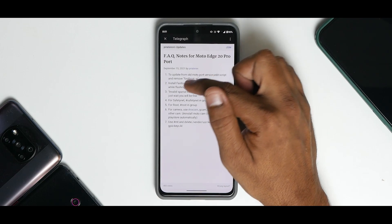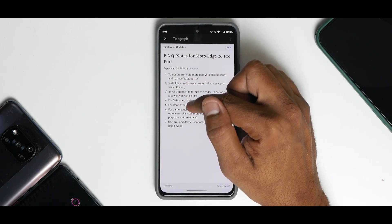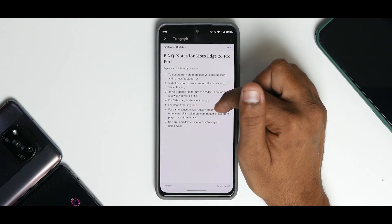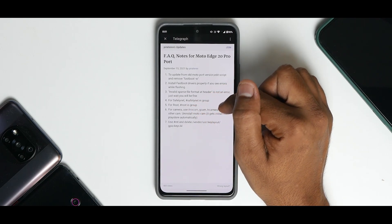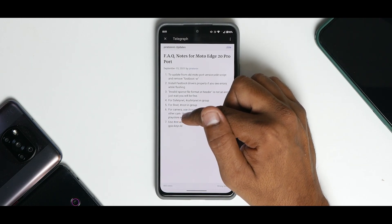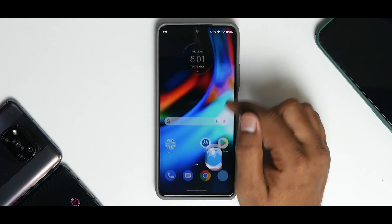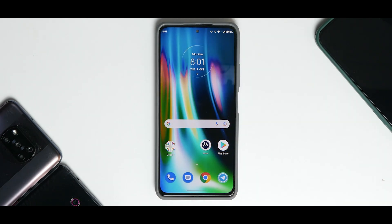From the FAQ notes: to update from old Moto port version, edit script and remove fastboot. Install fastboot drivers — 'invalid sparse file format' is not an error. Fix SafetyNet, root for camera — use ANX Cam, GCam, or any other camera and uninstall Moto Cam as it gets installed from the Play Store automatically. Follow the install instructions for which I'll be making a detailed video.